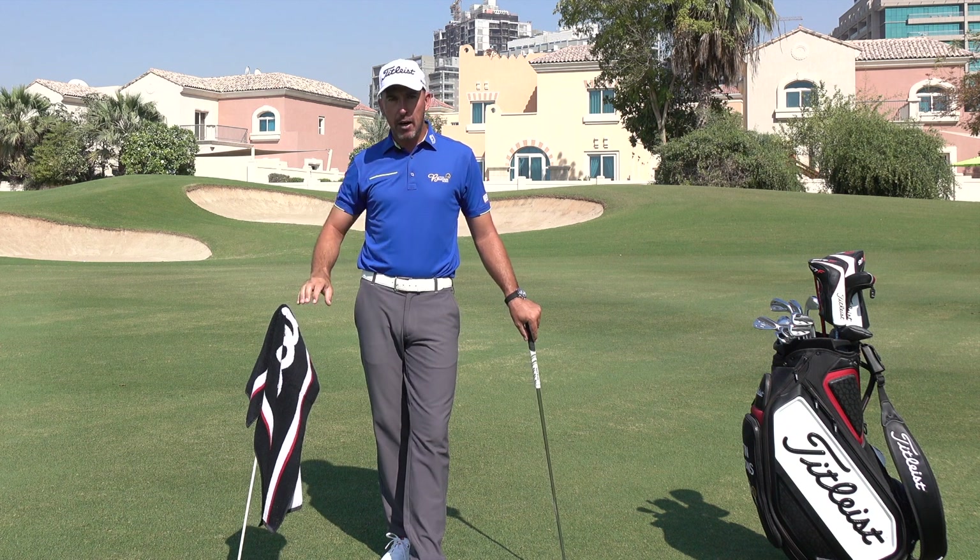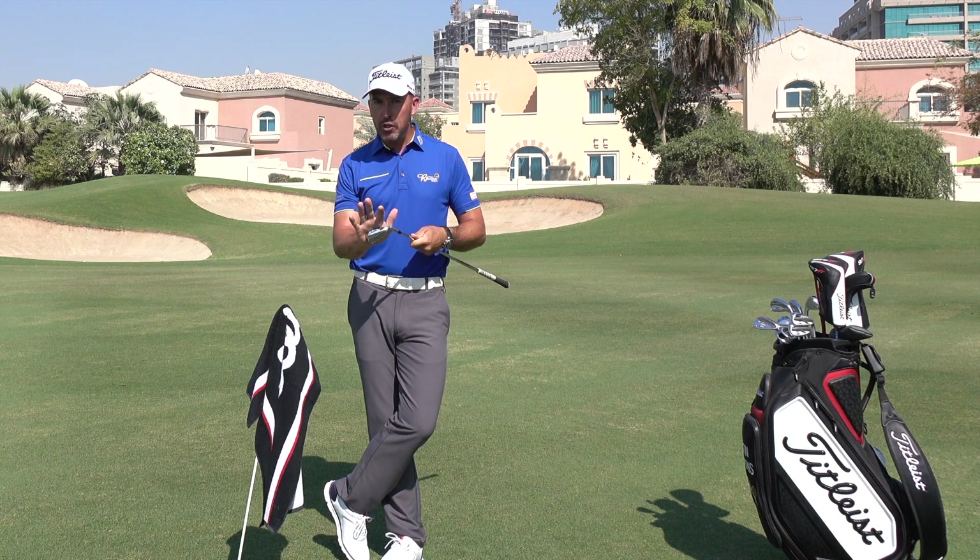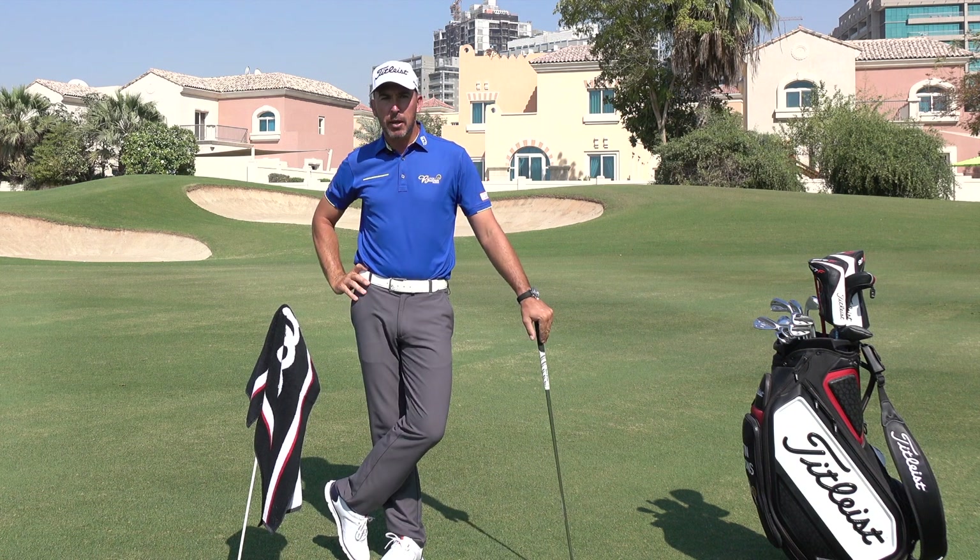So the next time you're out there practicing, try the Darren Clark method — make sure you've got a nice clean club face between every shot, you're reflecting on what you've just done, and I think your practice will become a lot more productive.